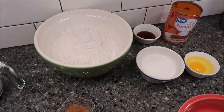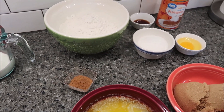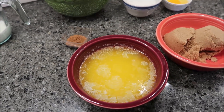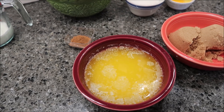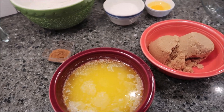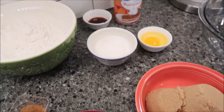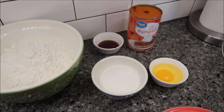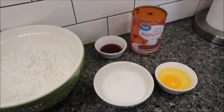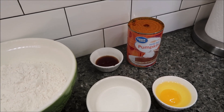For the blondies you need two and a half cups of all-purpose flour, one tablespoon pumpkin pie spice. She has you put in a half teaspoon of salt but I'm not adding additional salt because I'm using salted butter. One cup (two sticks) of melted and cooled butter, one cup of brown sugar, a half cup of regular granulated sugar, one egg at room temperature, one tablespoon of vanilla, and one 15-ounce can of pumpkin puree — not pumpkin pie filling.